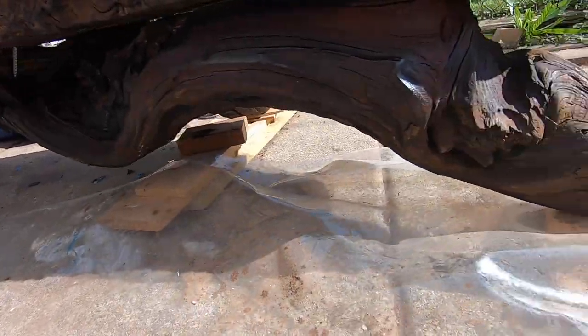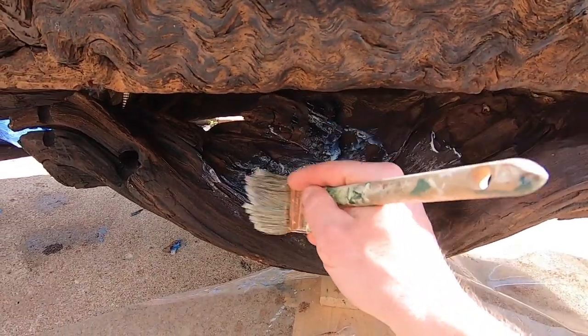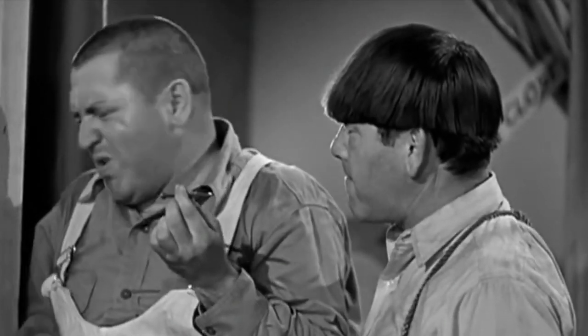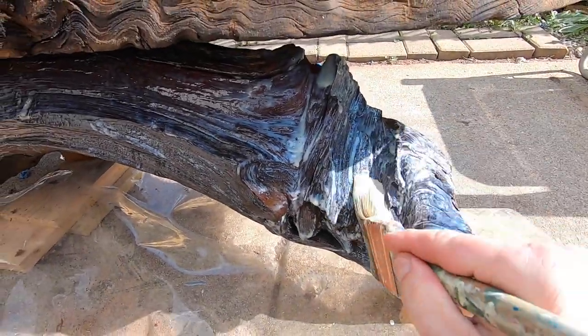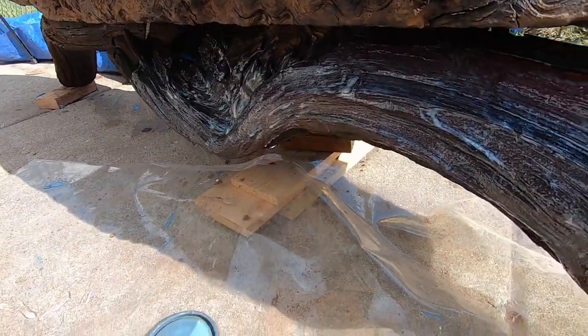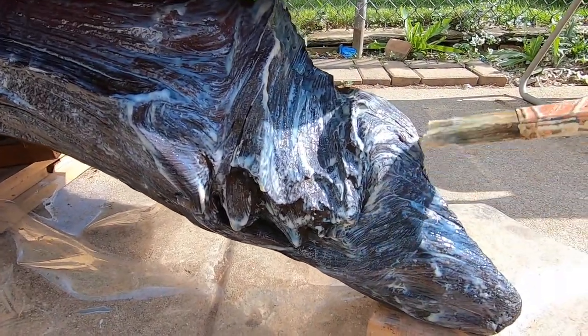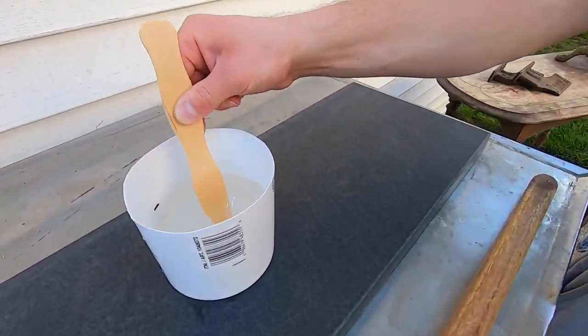After staining the legs, I decided to use some triple thick water-based polyurethane for the finish. That was a mistake. After it dried, it kept the milky white finish and it looked horrible. I had to attack it with a stiff wire brush and remove the whiteness before applying some regular oil-based poly.